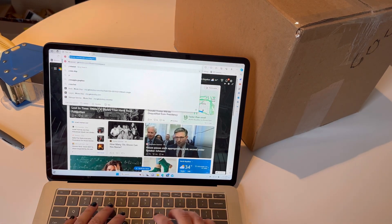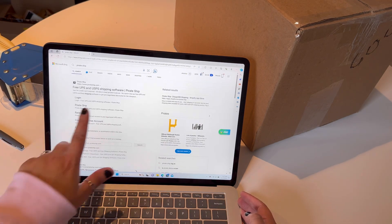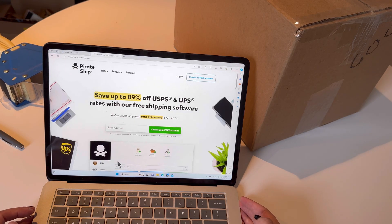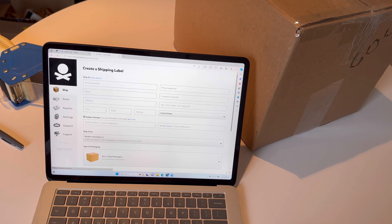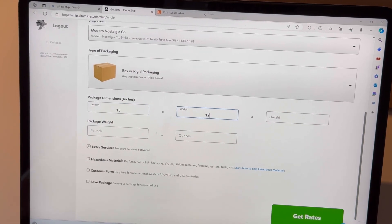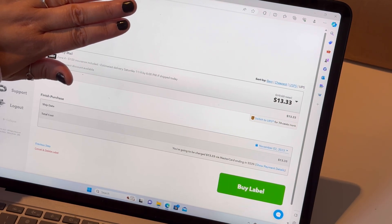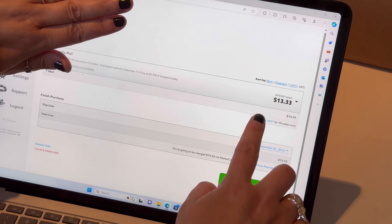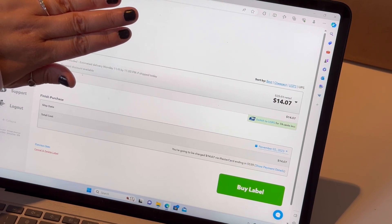Before I send out this package, I want to share who I use to find my shipping rates. Today's video is not sponsored by them, but I would welcome a sponsored video by Pirate Ship. I've been using them since I started my business — it's really easy to use. I put in my weight and dimensions, hit 'get rates,' and it gives me a comparison across providers like UPS and FedEx. For example, here UPS is actually a few cents cheaper than the post office. It's really helped me figure out what to charge for shipping.